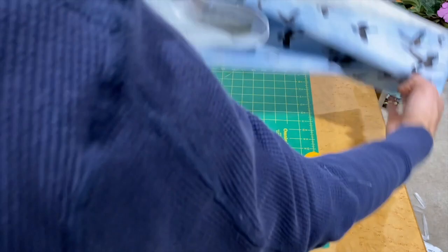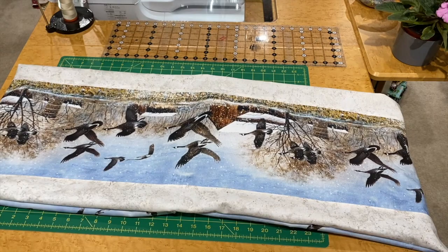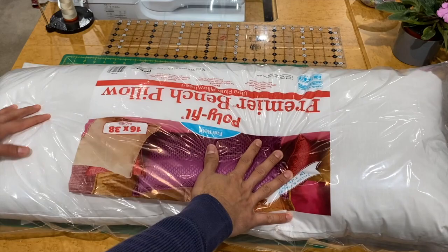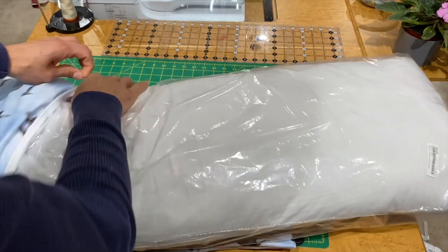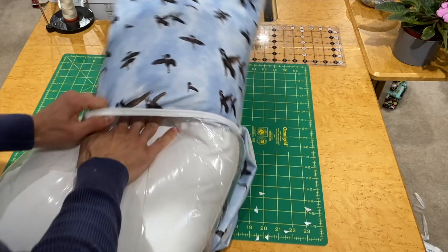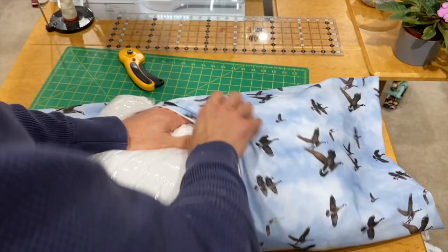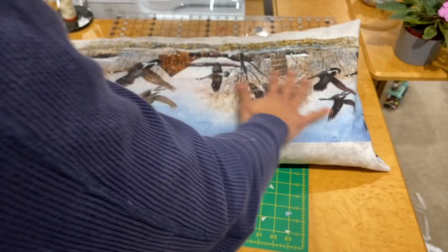Here it is all finished — let's put the pillow form in it. Here is our 16 by 38 premium bench pillow form. On yours you'd take the plastic off, but we're always reusing our pillow forms at the shop so we leave the plastic on. And voila — there's our pillow! If it wasn't for the plastic it would fluff up a little bit more.